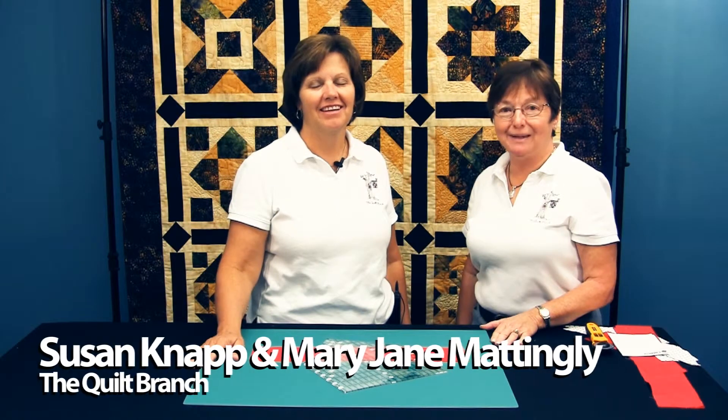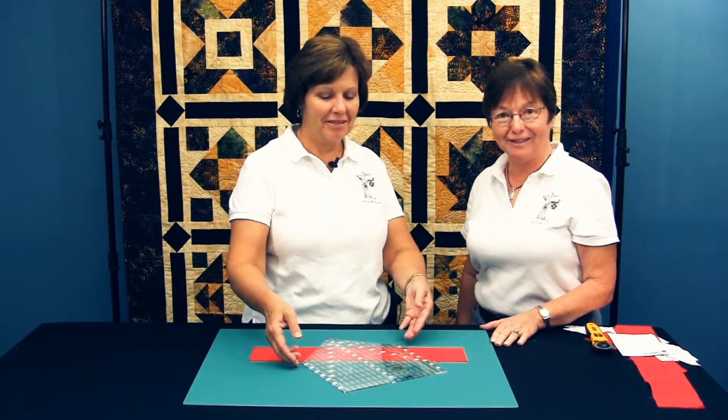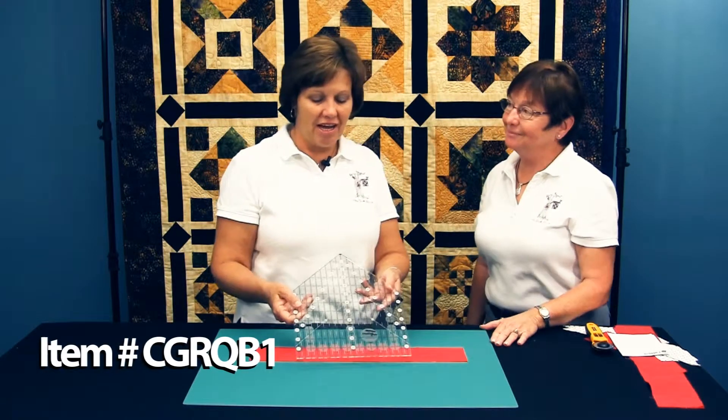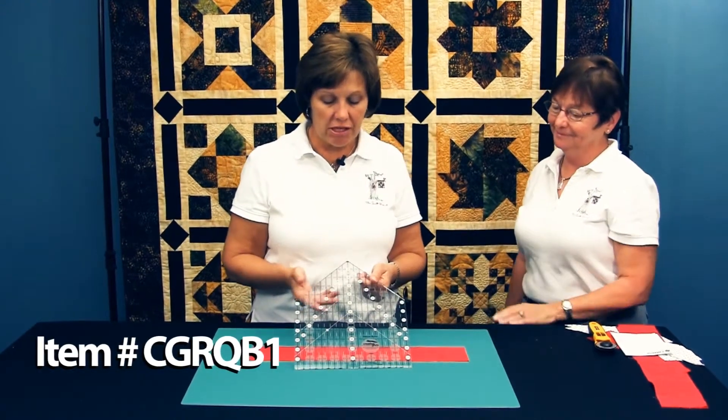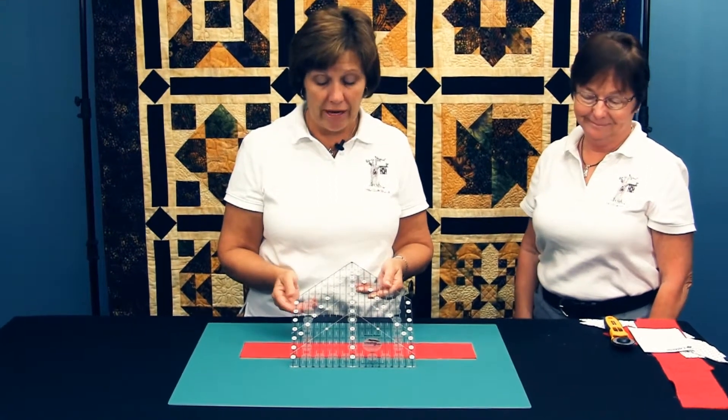Hello, I'm Mary Jane Mattingly, and I'm Susan Knapp, and together we're the Quilt Branch. We have designed for Creative Grids the house ruler. Today we would like to show you how to use the house ruler.